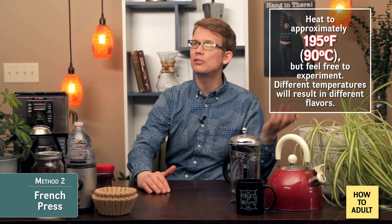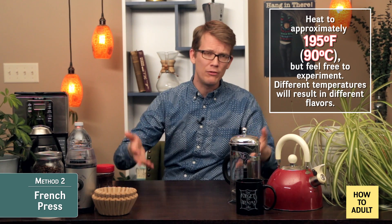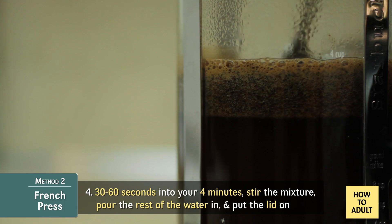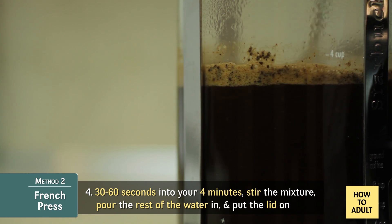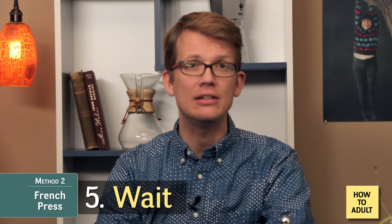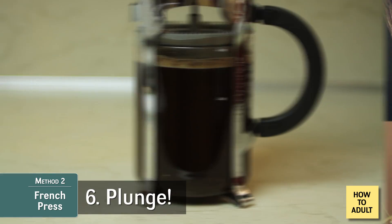If you're feeling extra fancy, use a thermometer to get the water to about 195°F or 90°C. But if you don't have one, just boil the water, then turn off the stove and wait 30 to 60 seconds for it to cool off some. With the water at the correct temperature, pour about half of it in and set a timer for four minutes. 30 to 60 seconds in, use a spoon, chopstick, or whatever sanitary utensil you have to break up the crust of coffee and mix it all up. Then pour in the rest of the water and, with the piston pulled all the way up, put the lid on. Wait to plunge — meditate, take an Instagram photo, practice your catchphrase — whatever you need to do until you've made it to four minutes.